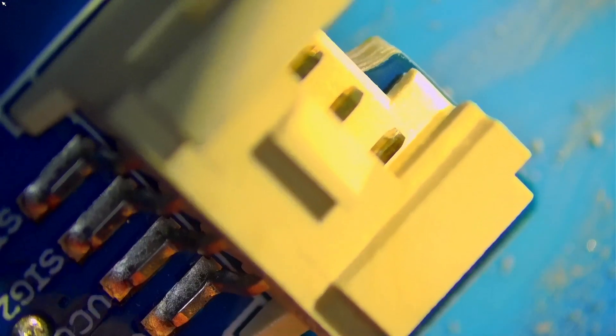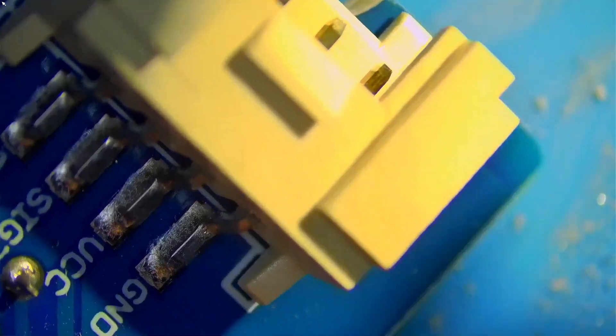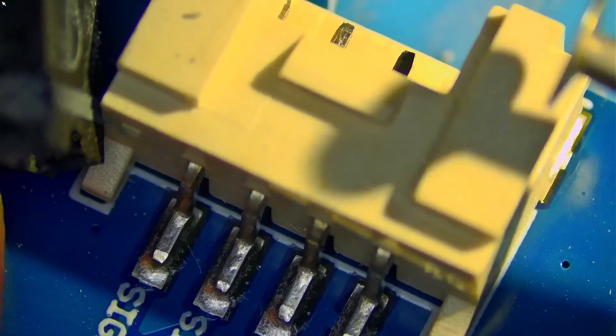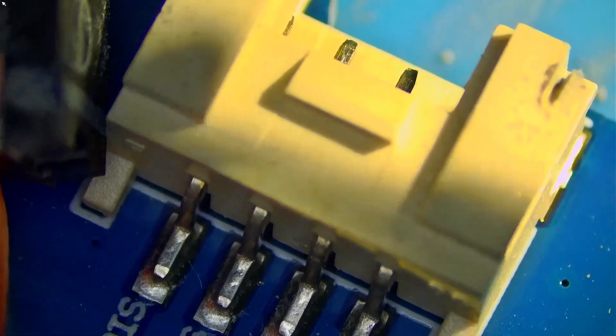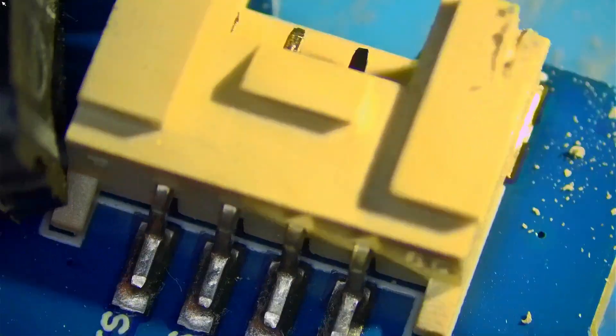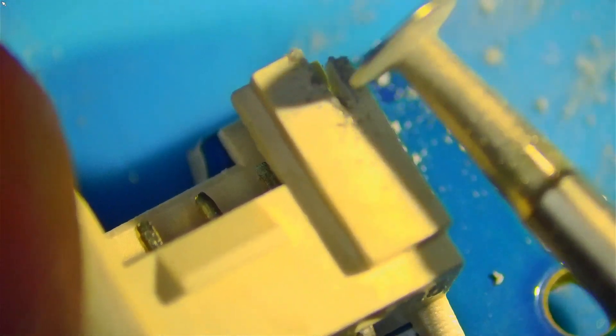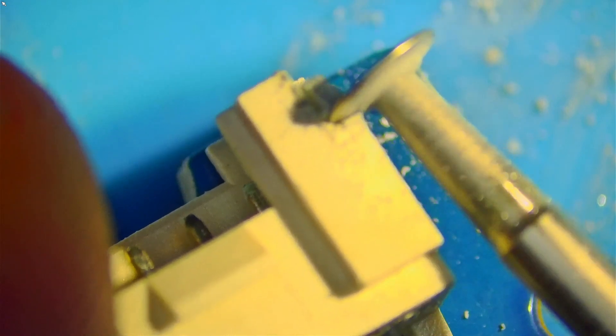We can also try removing some of the plastic on top to see if that's possible. And this connector — let's try and cut off some of the corner. Let's put a bit more speed on it. So it's quite easy to do precision work with this tool.